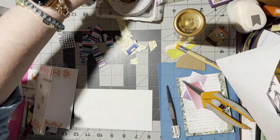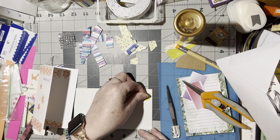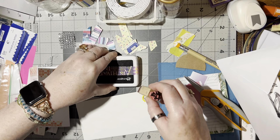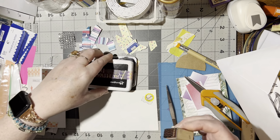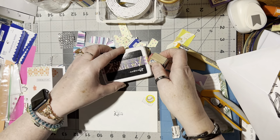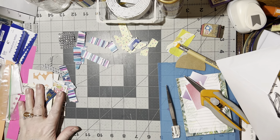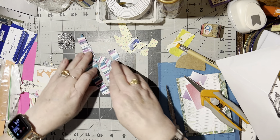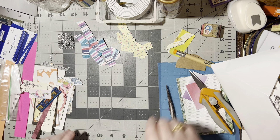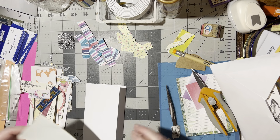I can add a sticker to this one for a faux postage look, and get out my cancellation and my 'for you.' Put that back over there. And that is ready to go to the seniors. Let's get another card with an envelope and see what we can do with those.